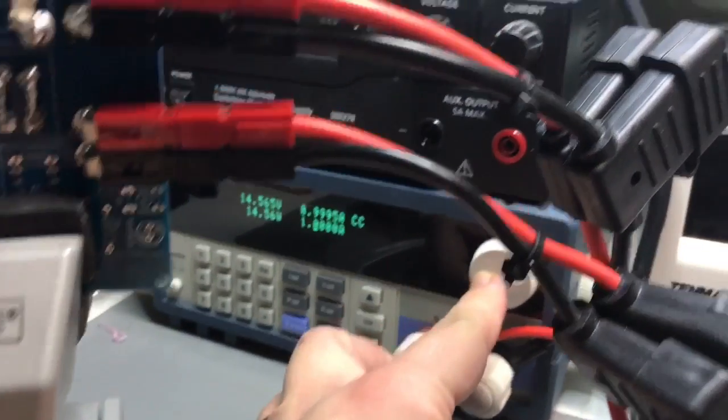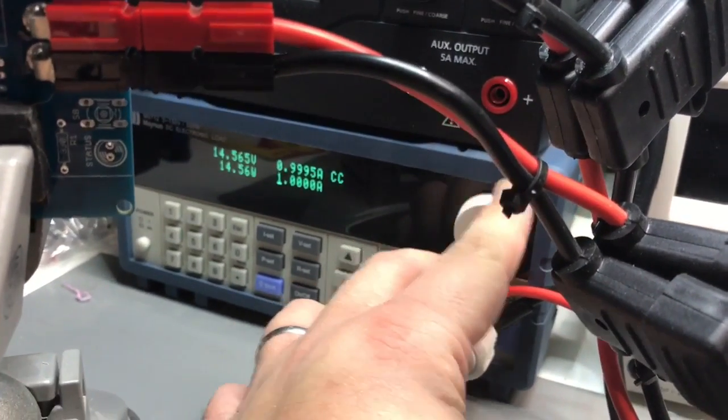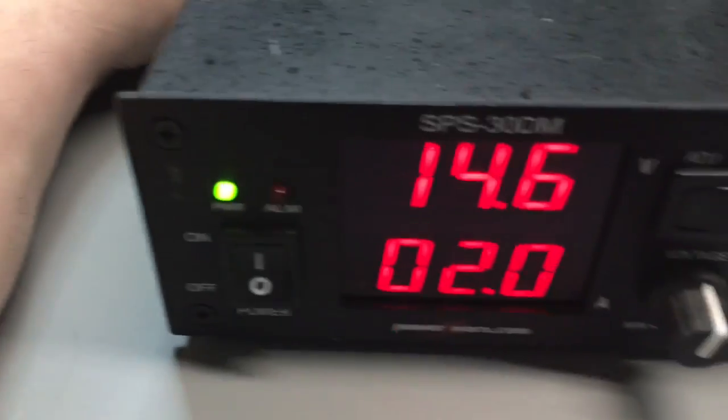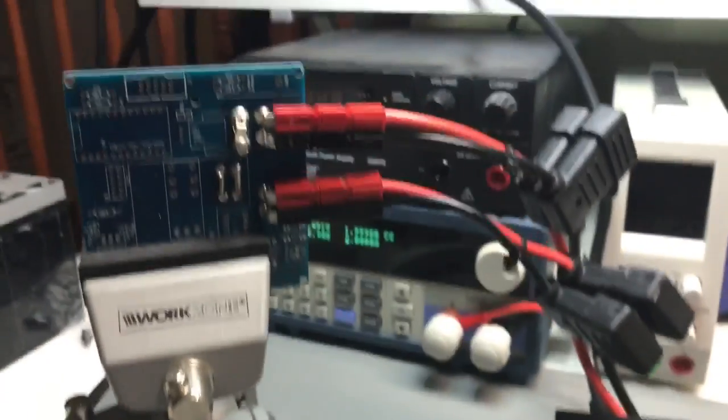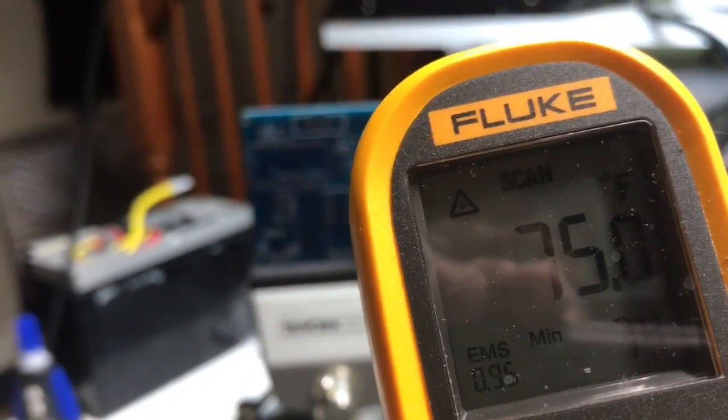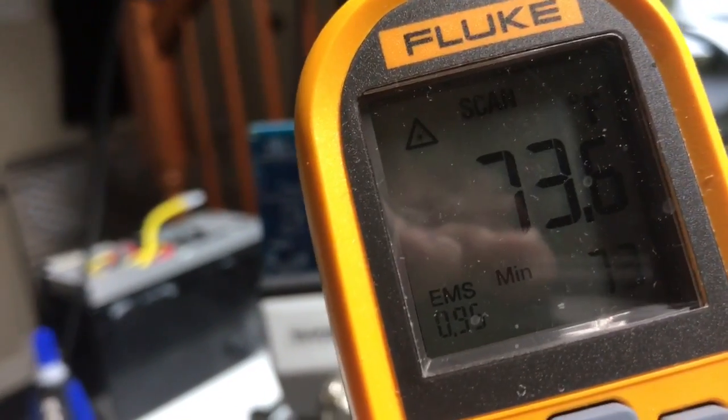I'm going to change this — now we're up to 2 amps. Remember, the warmest part was about 75 degrees. Nothing's really heating up.